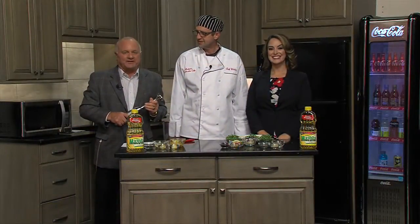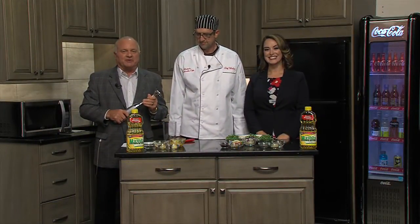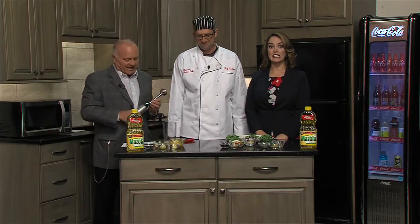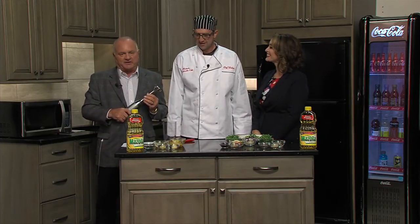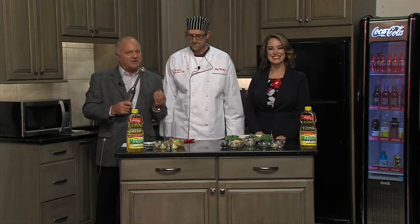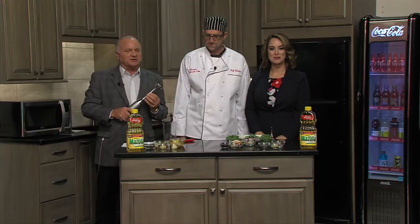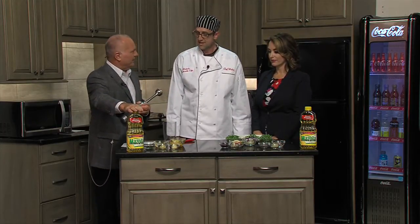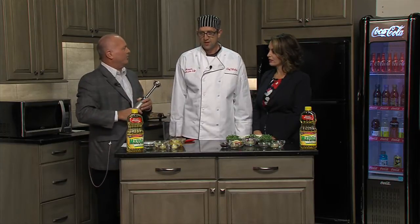Good morning everyone. Welcome back to the program. Lou and Jackie here, joined by some of our favorite type of people — a chef. We have a chef here from the Northside Cafe in Winterset. It is Walter Janke joining us in studio right now. He's going to show us how to make something heart healthy using Mazzola Corn Oil, and some of the benefits of corn oil that we talked about before are amazing, aren't they?